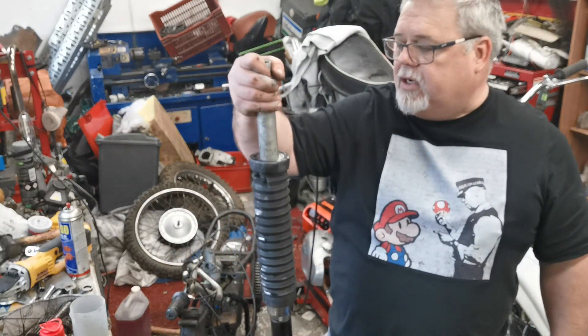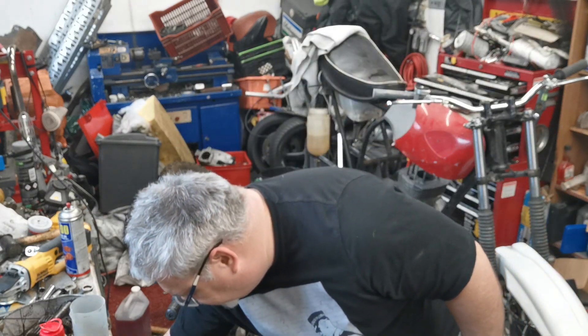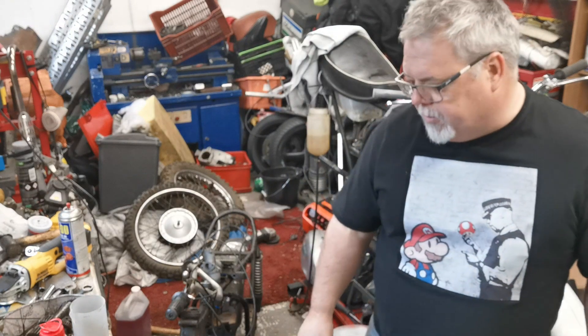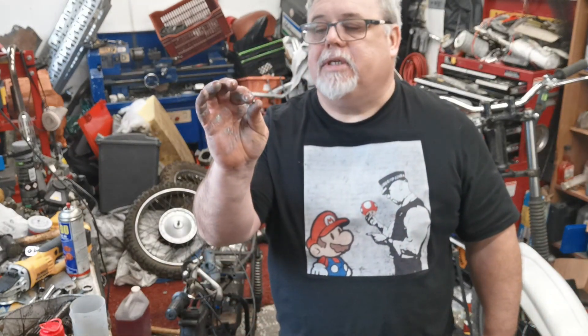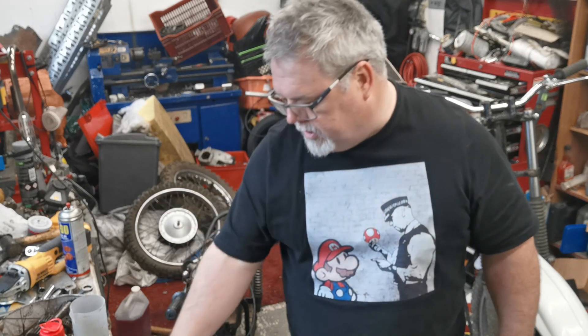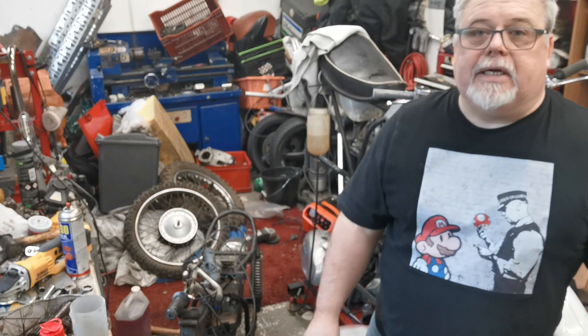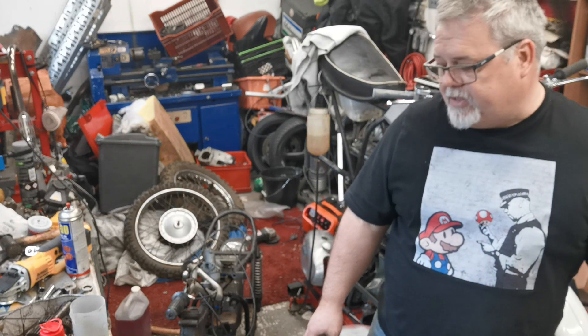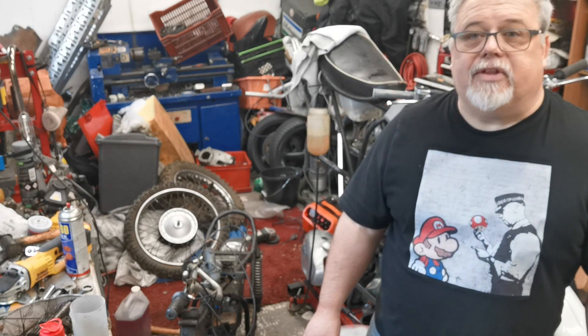Obviously these need quite a lot of refurb and I don't really want to transfer them onto the bike for now. But the steering head bearings are all ovalled, so we need to order a set of races for those. And I think that's it for today while we order some parts - see you in the next video.